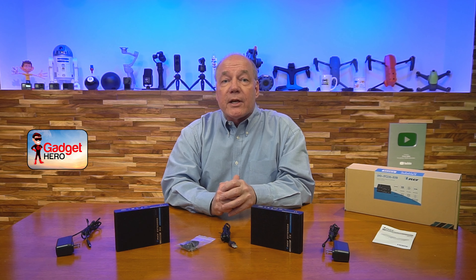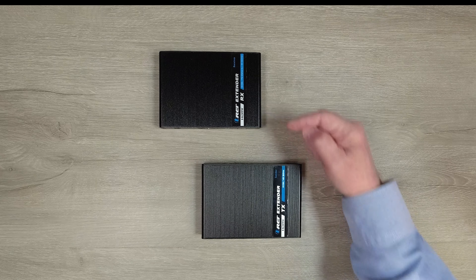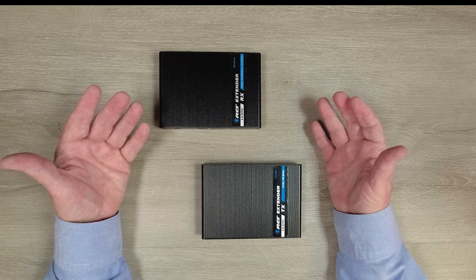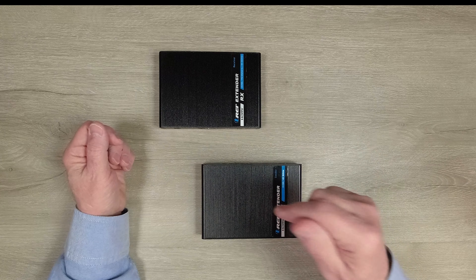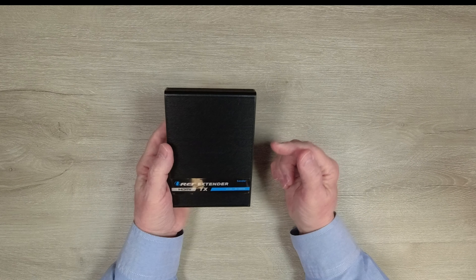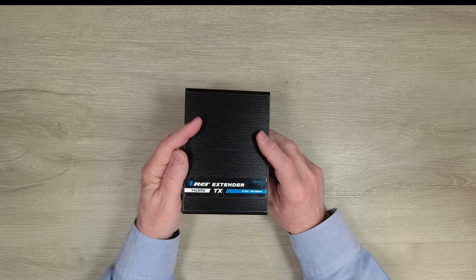Stay tuned as I take a closer look at the product and then come back with some thoughts to keep in mind when comparing this to other HDMI extenders. Inside the kit you'll find a transmitter module and a receiver module. Both feature full metal enclosures which make them incredibly durable and help minimize outside interference from causing any issues with the electronics inside. I'll start with the transmitter module.